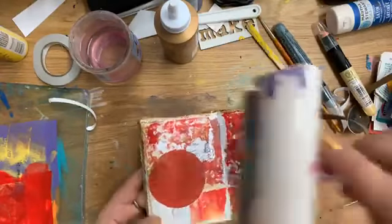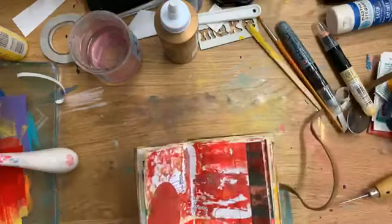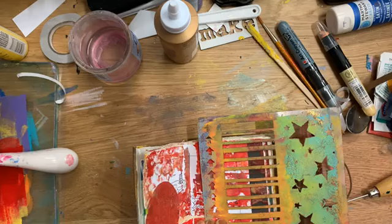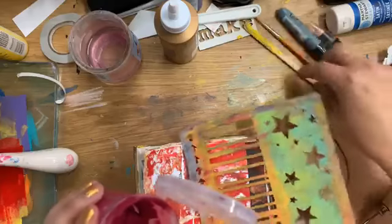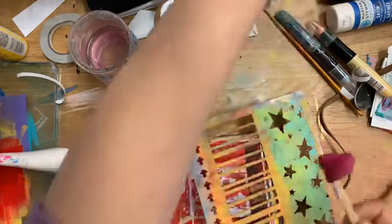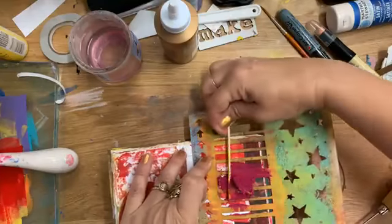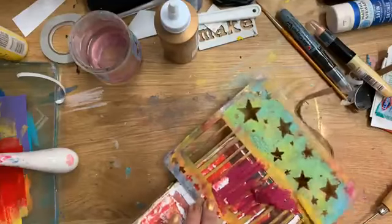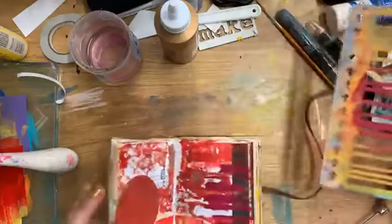I haven't even started with a stencil yet — that's one thing I haven't put down yet. This color is again my own personal texture paste. Actually I think this one might be getting a little dry, or maybe I used a different one. I know what this is — I used a pigment powder to create this one and it made it super doughy, so I wasn't super into it.